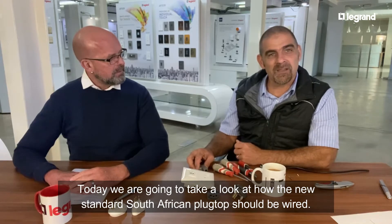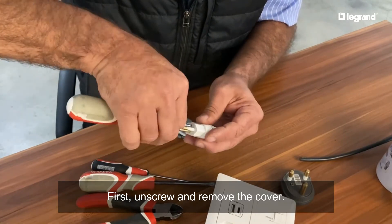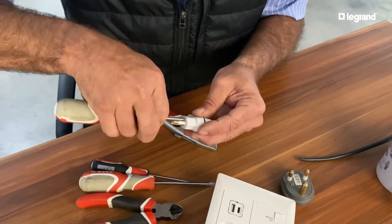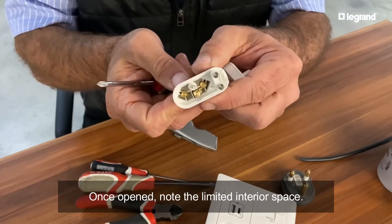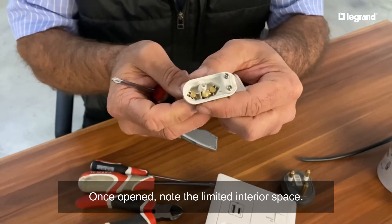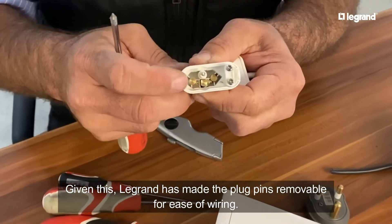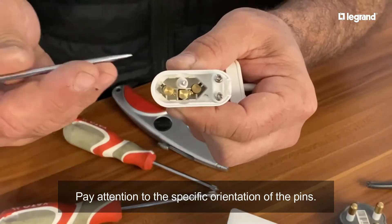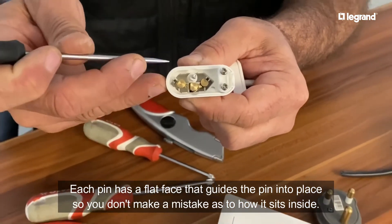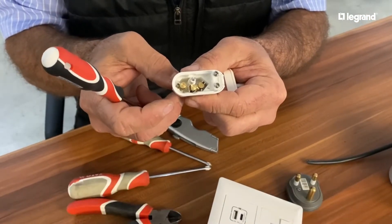Yes, I'm going to show you an easy way on how to wire them. I'm going to remove the cover on the new South African plug top so that we can rewire it. When you open it you will see there's not a lot of space in there, and for this reason LeGrand has made these pins removable. What I need you to pay attention to is these pins are in a specific orientation and there's a little flat face that guides the pin into place so that you don't make a mistake on how it sits inside.